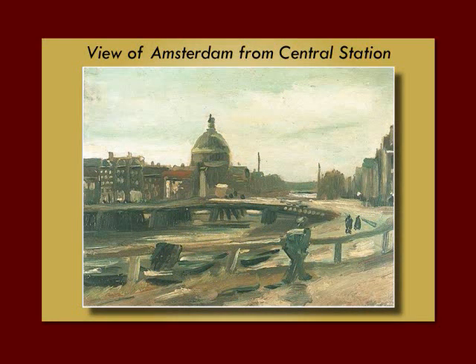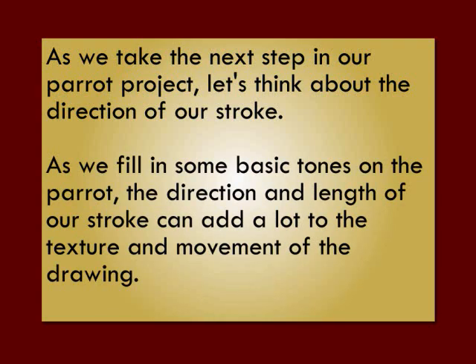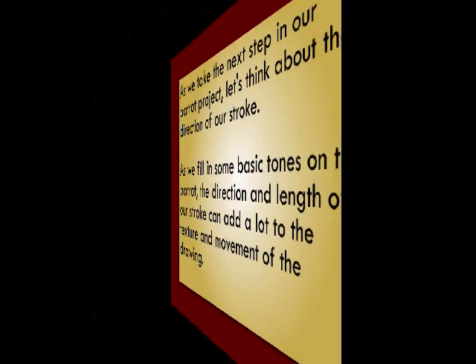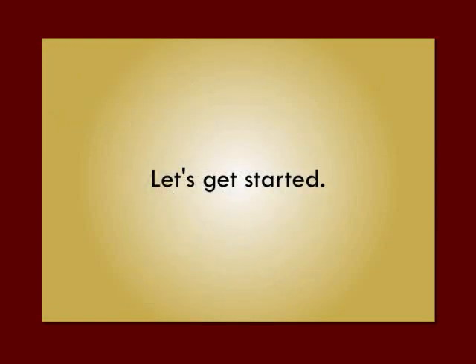However, in this one there are a lot of horizontal lines and vertical lines, and it creates a much calmer, much more peaceful feeling. As we take the next step in our parrot project, let's think about the direction of our stroke. As we fill in some basic tones on the parrot, the direction and length of our stroke can add a lot to the texture and movement of the drawing. Since the parrot has a lot of curved lines, we can fill it in with strokes that follow the contour. So let's get started.